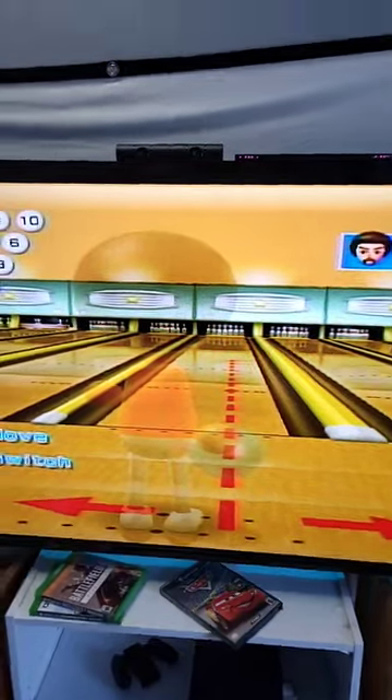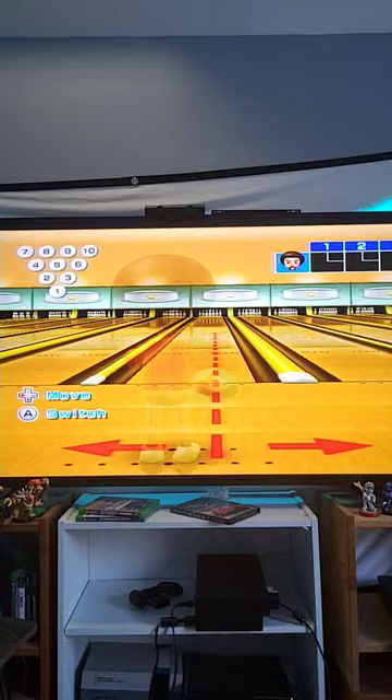I'm going to show you how to get a strike on Wii Sports Bowling almost every time. What you want to do is line it up between these two dots right here. Then hold your Wii Remote to the side like this. Hold down B, raise your bowling ball up high, let go of B, and you've got a strike.